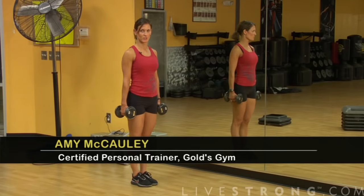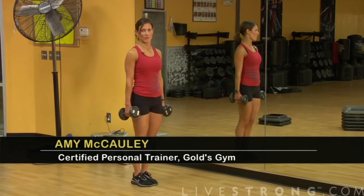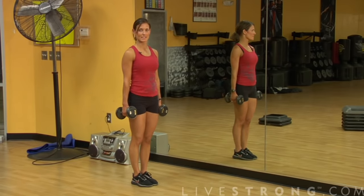Hi. Here's how to do a walking lunge. First, set up optional weights. Ladies, if you've just started, it's going to be about five pound dumbbells. If you've been doing it for a while, it's going to be between eight and 12 pounds.